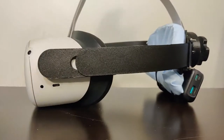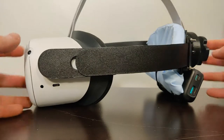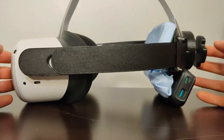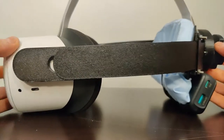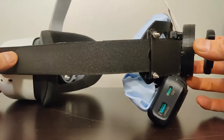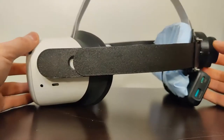Hi there! This is my DIY alternative to Facebook's Elite Strap upgrade for the Oculus Quest 2. It is basically fully 3D printable except for some small hardware parts, so if you have your own 3D printer you can print one for yourself. If not, I'm also making this available on Etsy if you want to buy the 3D parts and put it together yourself.